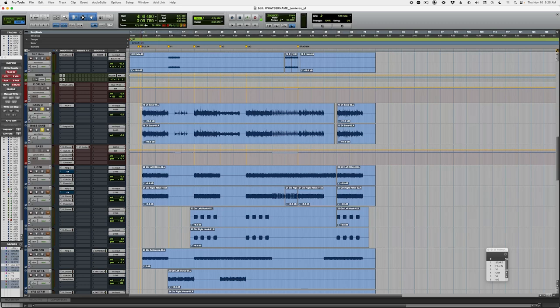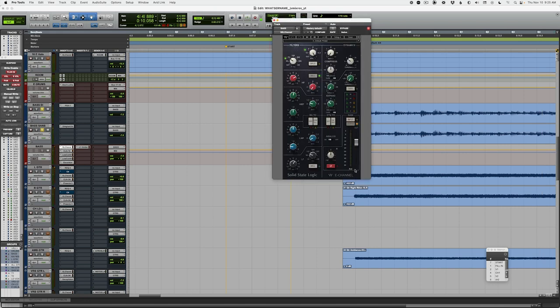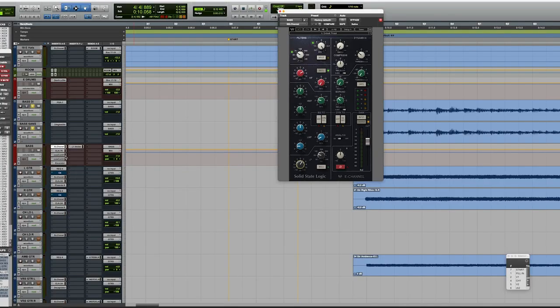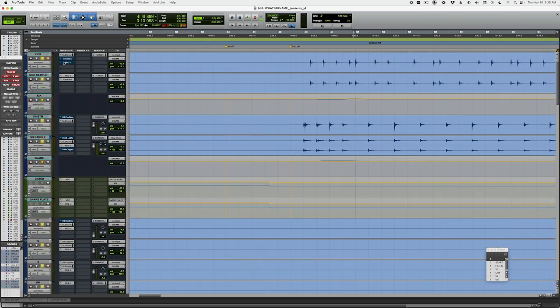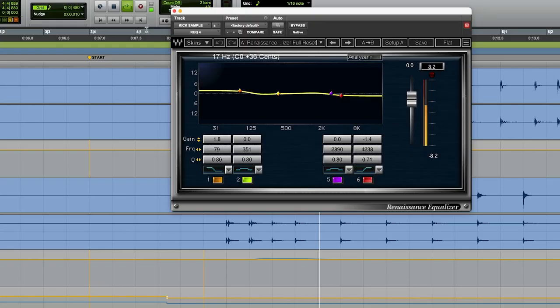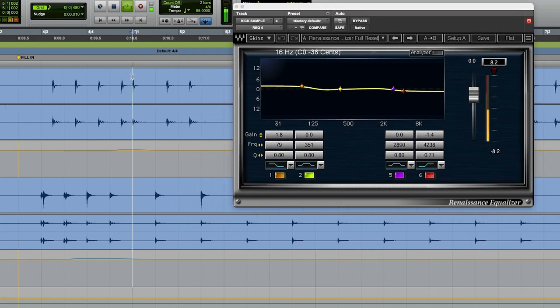So with the drums and bass soloed, I pull up the bass EQ and we're boosting at 66 hertz, a couple dB. We've also got this low control plugin, which is compressing everything below 90 and then boosting it all — think of it as a low shelf from 90 down, boosting everything below 90 by another 6 dB. Now, if we pull up the kick drum, lo and behold, I'm boosting everything below 80. So I'm boosting essentially the same frequencies on both the kick and the bass.